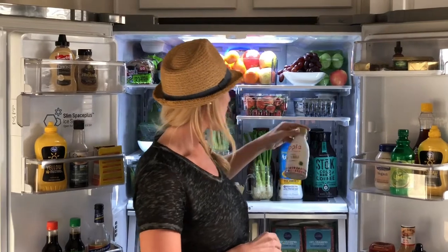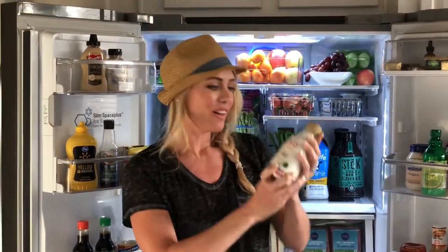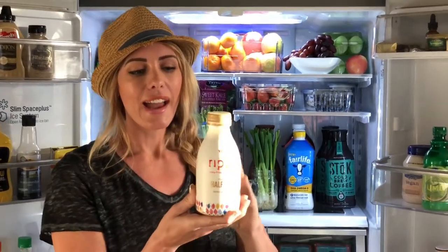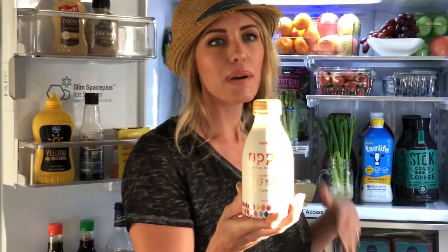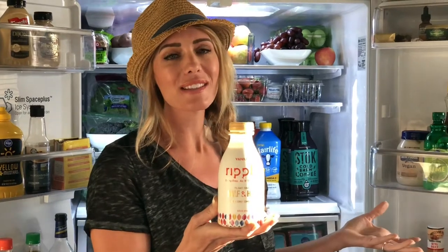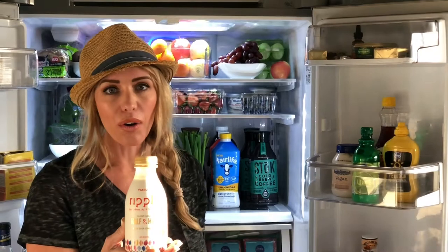What you put in your coffee is just as important as what you're drinking. I found this amazing vegan creamer — I really like Ripple. It's plant-based and it's really good. Here's why you want to skip the regular creamer: just like what's happening to our produce from GMOs and pesticides, the same things are happening to our cows.